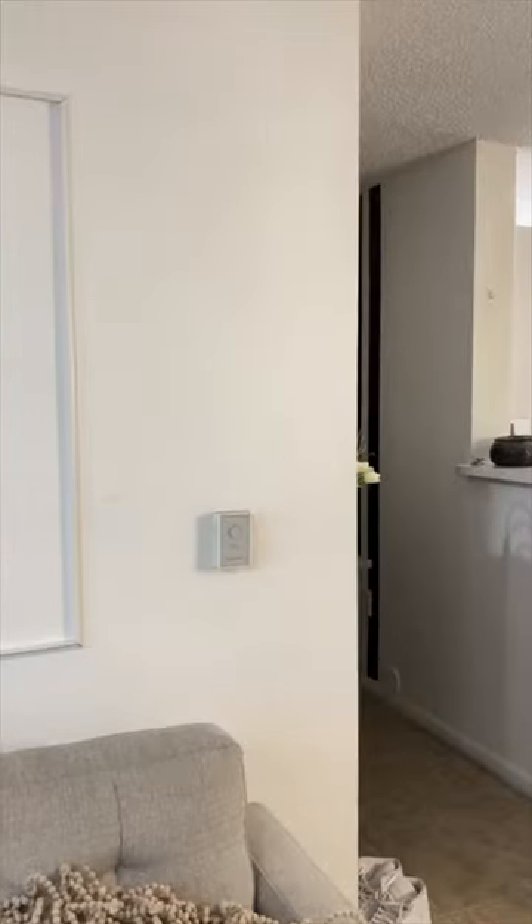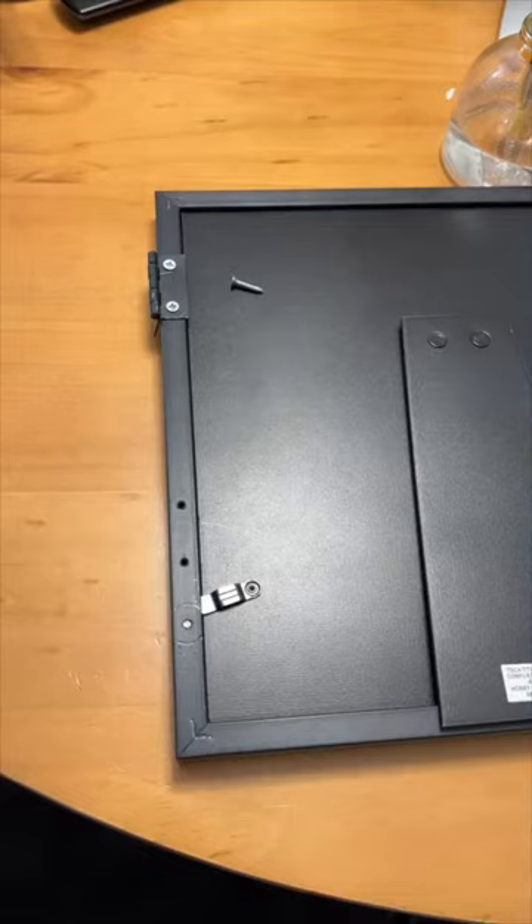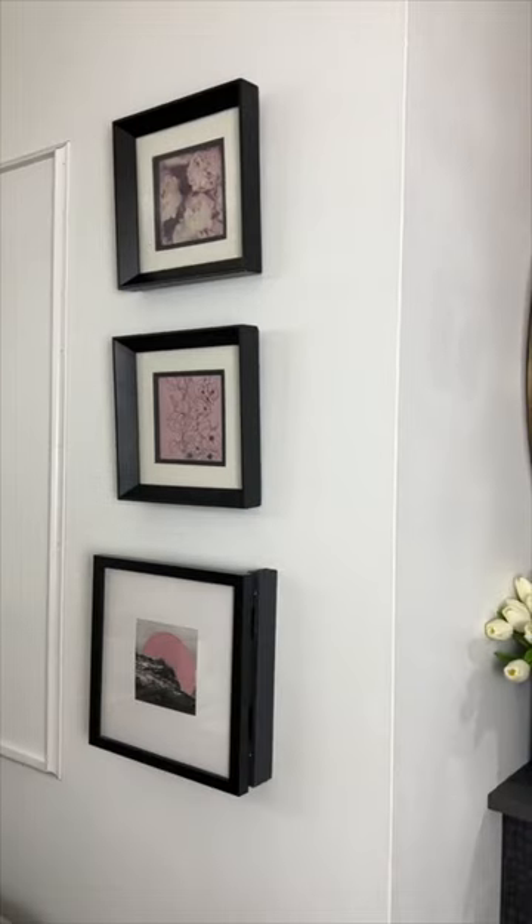If you want to hide an ugly thermostat, you need to grab some paint, a piece of wood, and a frame. You're going to attach the frame to the wood using some hinges, and bam! Problem solved.